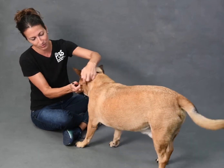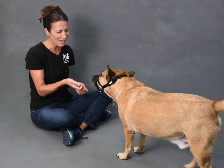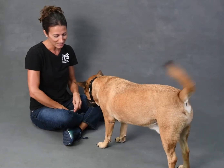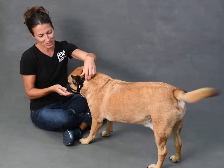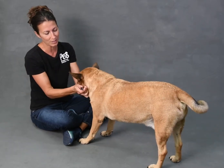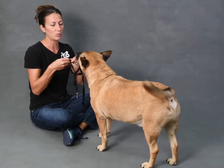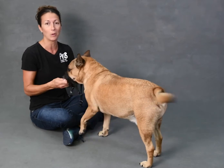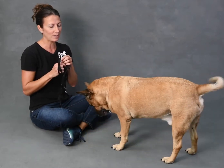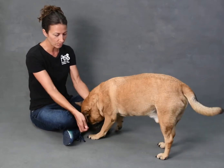Then you get to the point where you give him a little handful of treats, and then you hook it. Give him more treats — look at that, the tail's wagging, he's a happy guy. If they're showing any type of stress or anything, you just back up a few steps. It's never a bad thing to just back up to where you started and then start slowly moving forward again. But his body language says he's ready to go. Always watch their body language — any type of fear or stress, you want to back up and start back where you were.